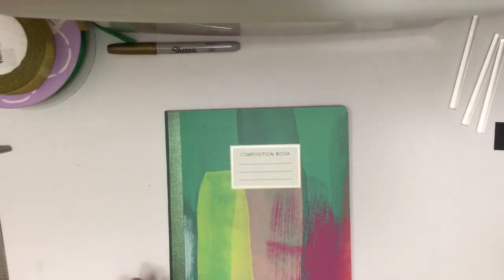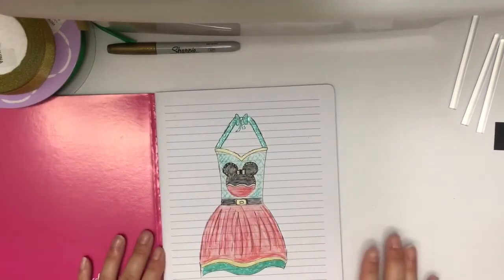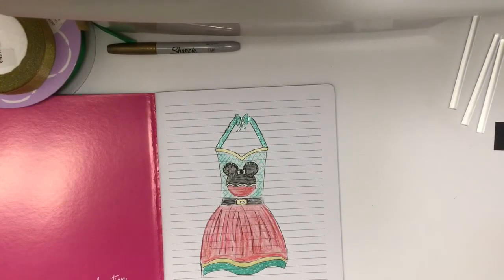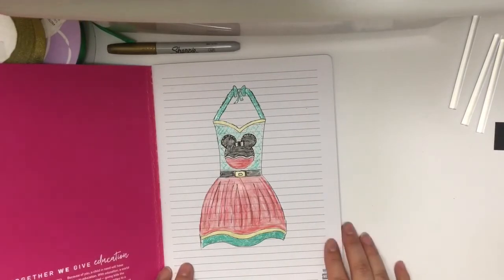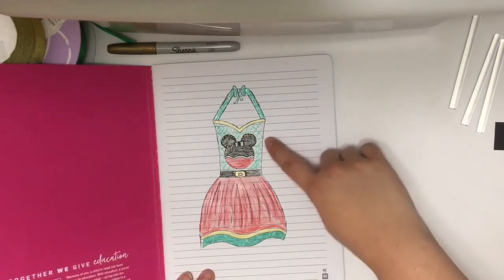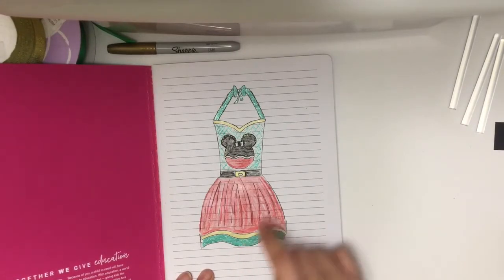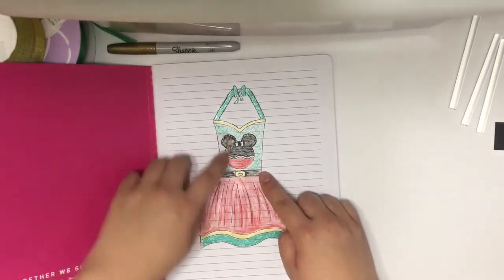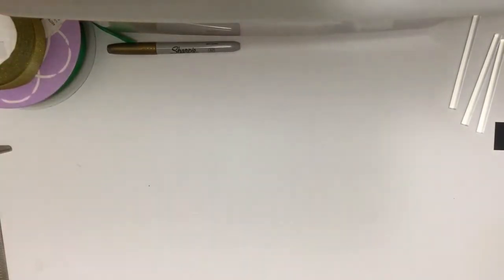Hey guys, welcome back to Crafting Princesses! I am so excited because this is the first Christmas tutorial of the season and I have so many ideas. I did draw a sketch of what I want my final look to be - sometimes I will do this if I just have a vision. I like to draw it out so I can make minor adjustments as I go along. I highly recommend sketching these out, especially if you're a beginner and you're not comfortable with designing as you go.